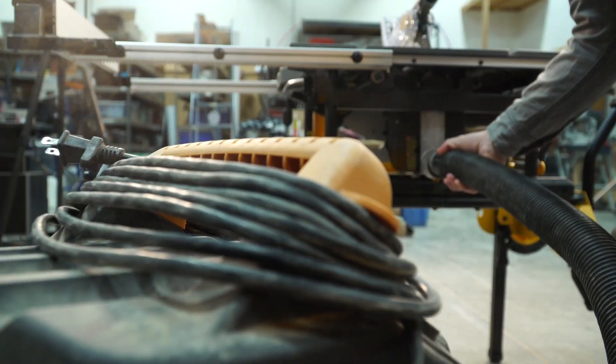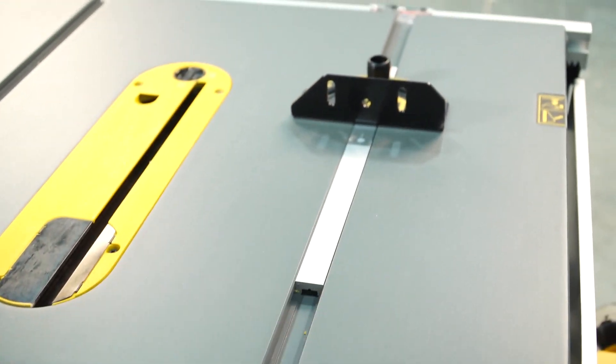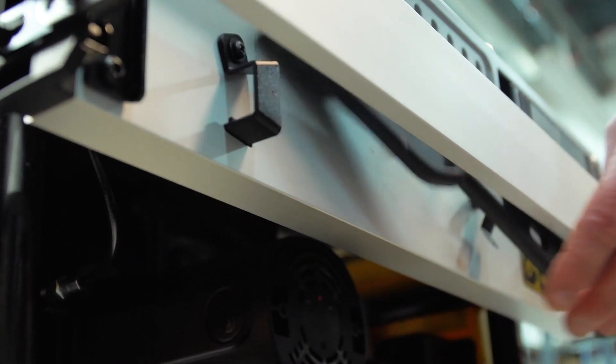Another feature I really like is the two-and-a-half-inch dust collection port, and it's great for if you're working in a garage or inside a job site. It's also great how all the accessories ride on board with this thing when you bring it from job site to job site.